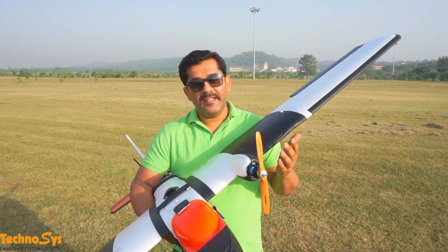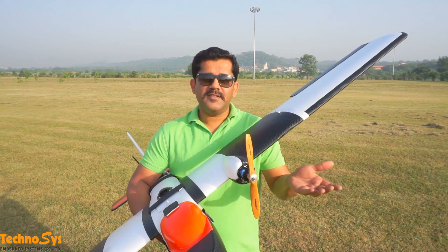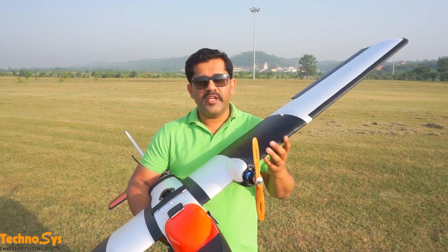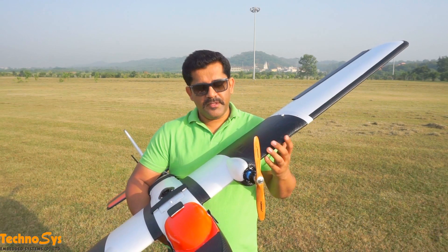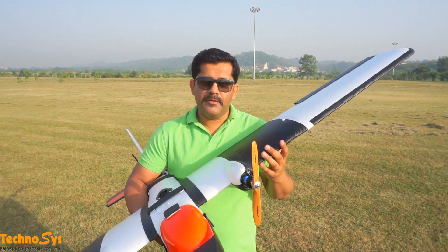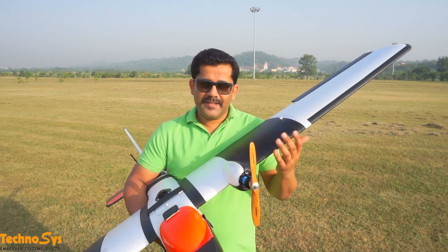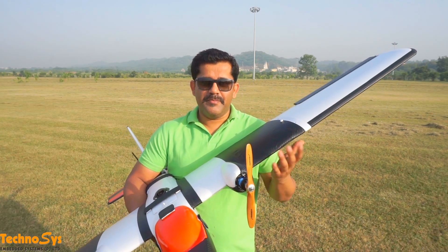So that means I can either add more batteries if I just want to do FPV, or I can add some more — a better camera. Currently we're using a Sony A510, but I think we can go for a much heavier camera, maybe even a full frame camera. I'm going to try and come back to you and tell you exactly what the results are with a bigger camera.